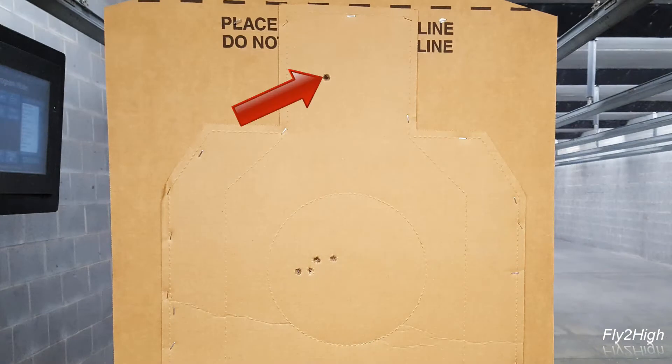Let's see what they look like. There's the single headshot — two, three, four, and five. And the grouping is not terrible either.